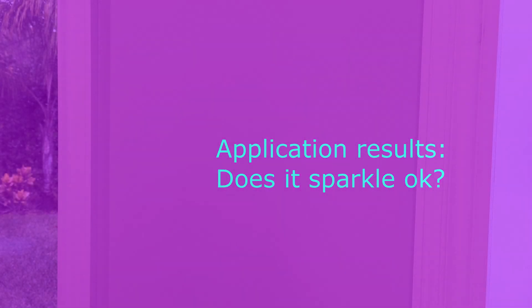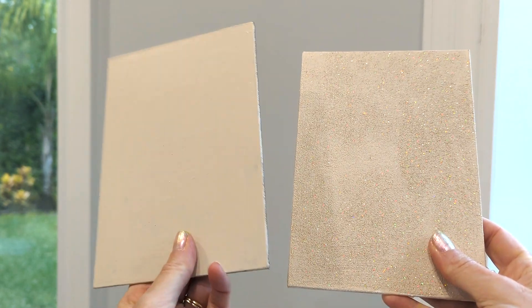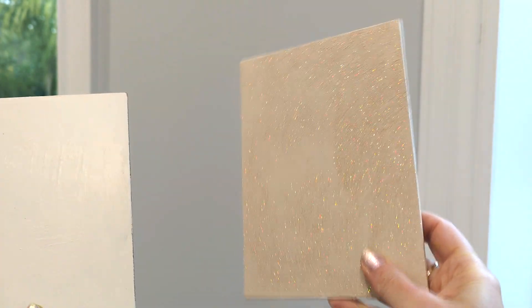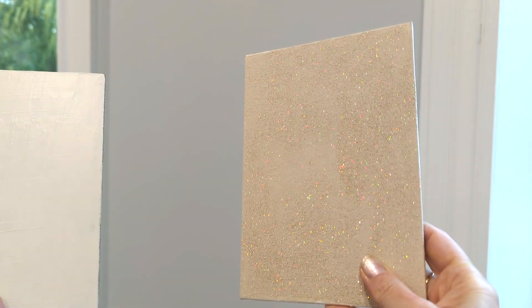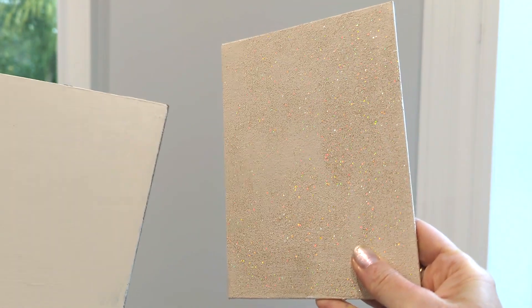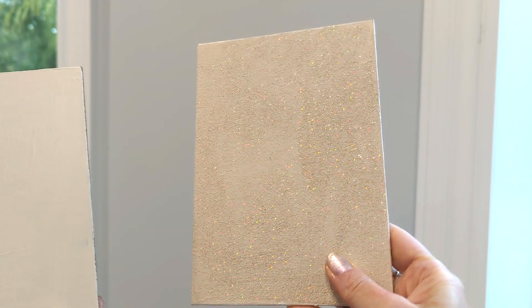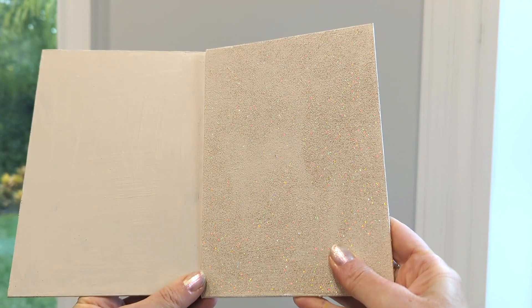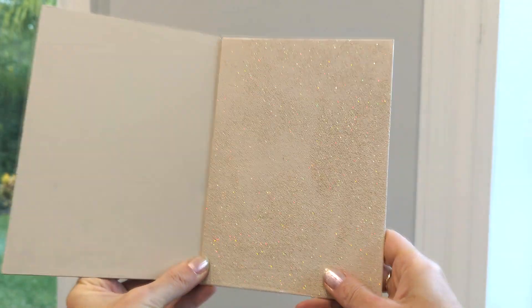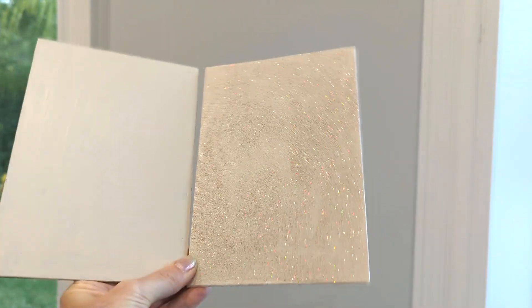I waited until all the paint dried to show you the difference between the two surfaces. This one has no glitter on it, and this one is very glittery as you can see. One of the things I learned is that I need a much better paint application. I didn't know what to expect, that's why I used a fairly small brush. If I do it again, I'll use a wider brush or maybe even a roller, since this glitter is designed to mix with wall paint and a roller would give a much more even application.